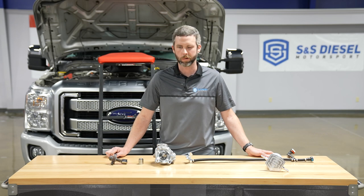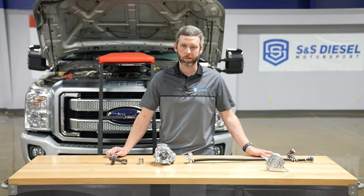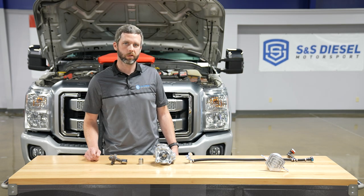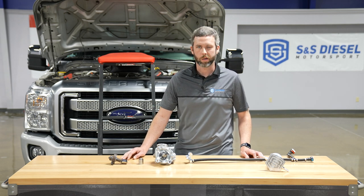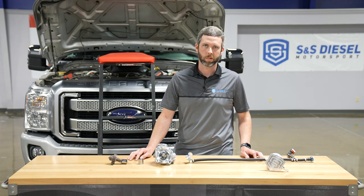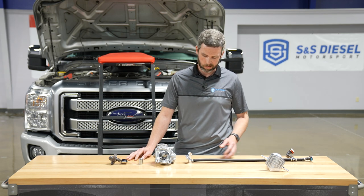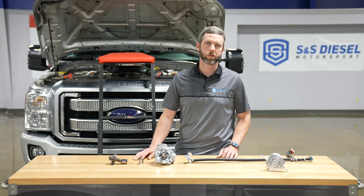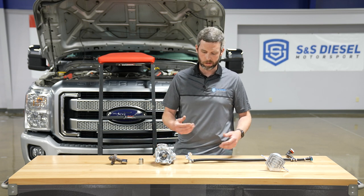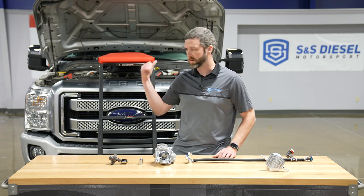I'm Luke with S&S Diesel Motorsport and we're getting ready to do about the worst thing you could do to a 2011 or newer diesel Ford Super Duty. We've got a 2016 F-250 here — this is the truck I drive about every day — and we're intentionally wrecking the CP4 high-pressure fuel pump. We're not worried about it because we've got our Gen 2.1 disaster prevention kit installed and we know it works. We've tested it on the bench and proven it works, but the ultimate test will be to actually do it in the vehicle.